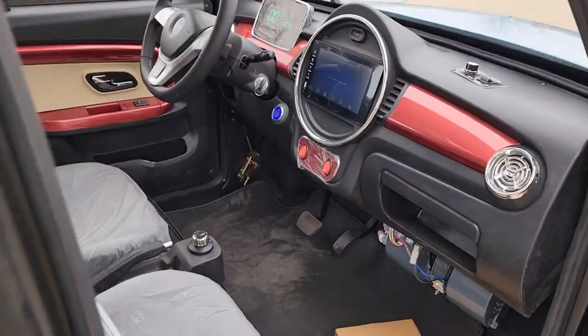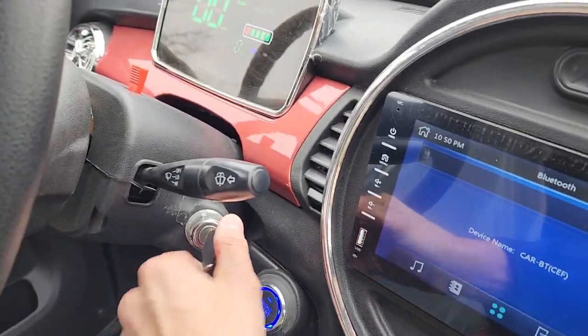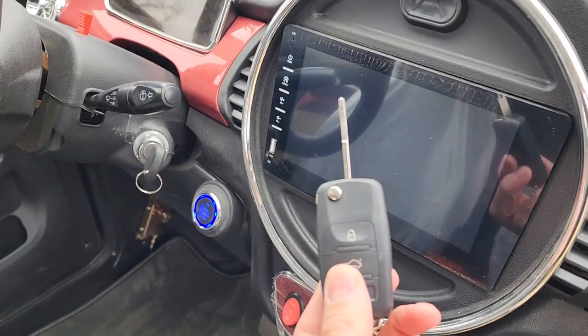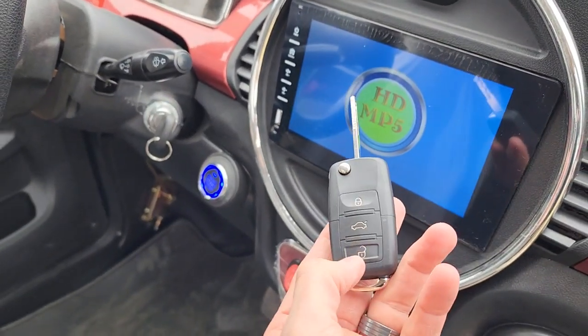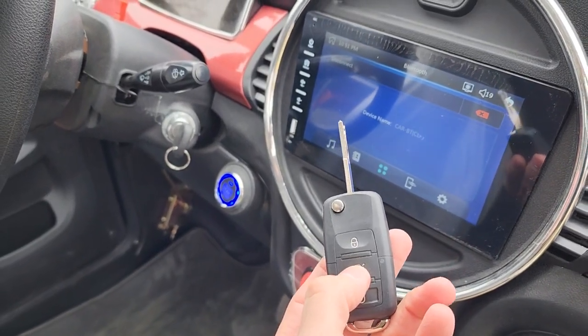On the inside we've got your key ignition. We also have a key fob — this will unlock, lock, and you can go ahead and open the hatch as well.